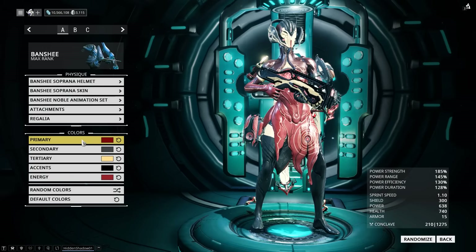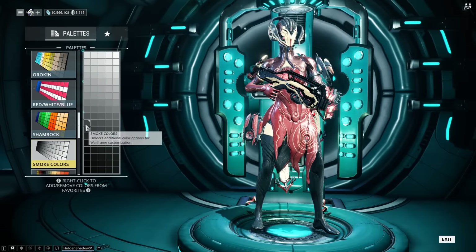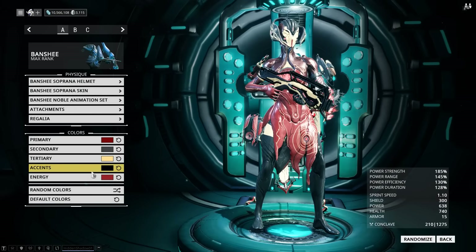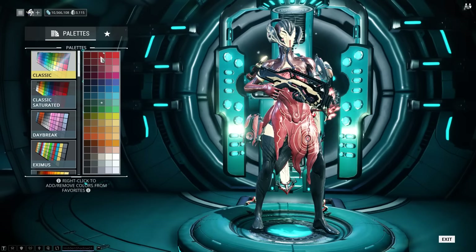The primary color is a red from the top row in Classic Saturated. For the secondary color, I chose one of the darker gray shades from the smoke palette. The tertiary color is a cream color from the fire palette. As for the accents, I went with black, which you can find in many different palettes. The energy color is the same red from the Classic Saturated.